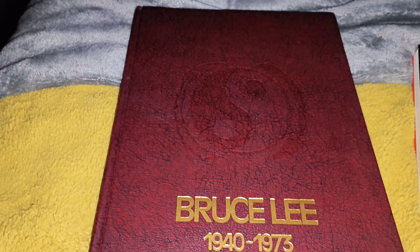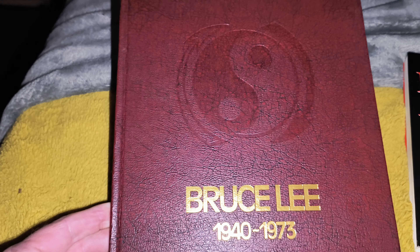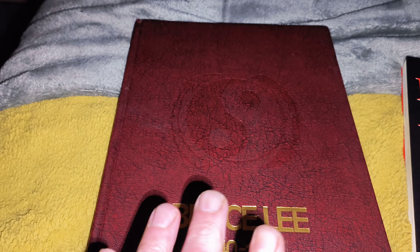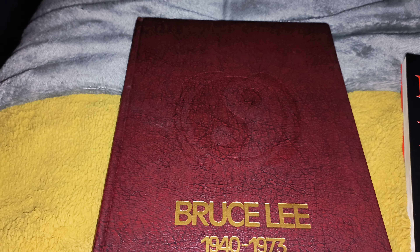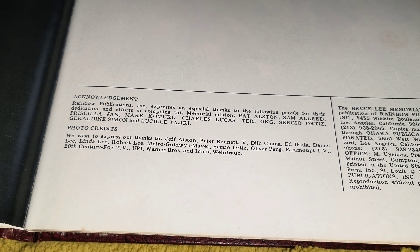Well, hello there, how you doing yet again. I have recommended this book in the past. This is called Bruce Lee 1940-1973. You've got a hardback edition and you've got a softback edition. This was released in 1974. You've got the softback edition — that's your cover there. This is very, very cool.